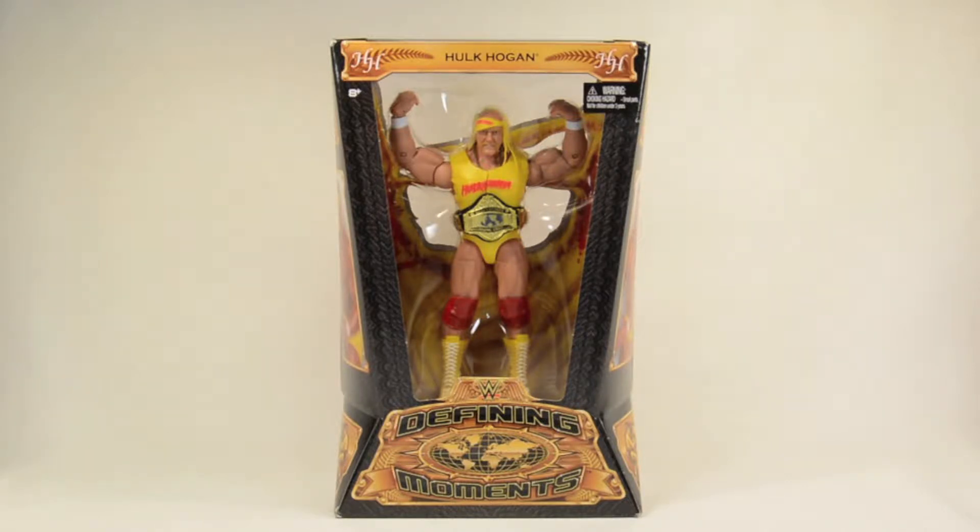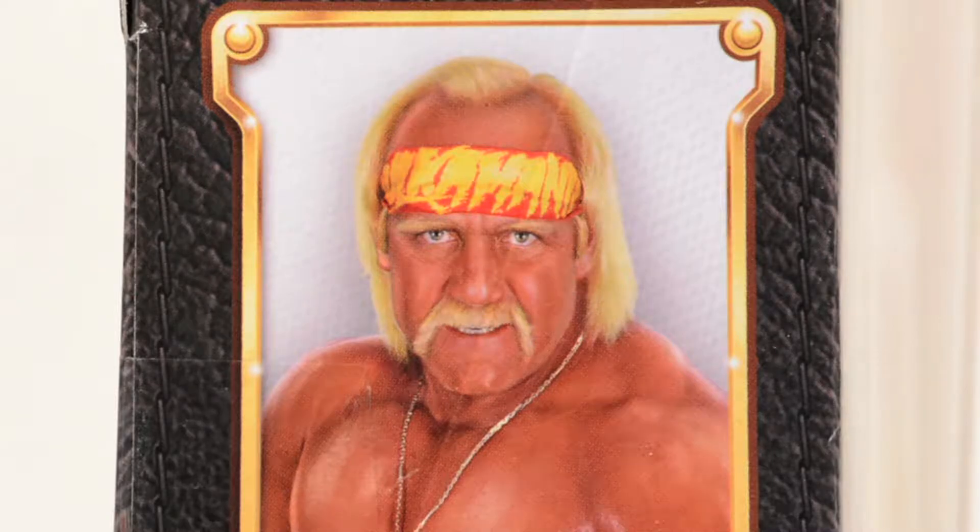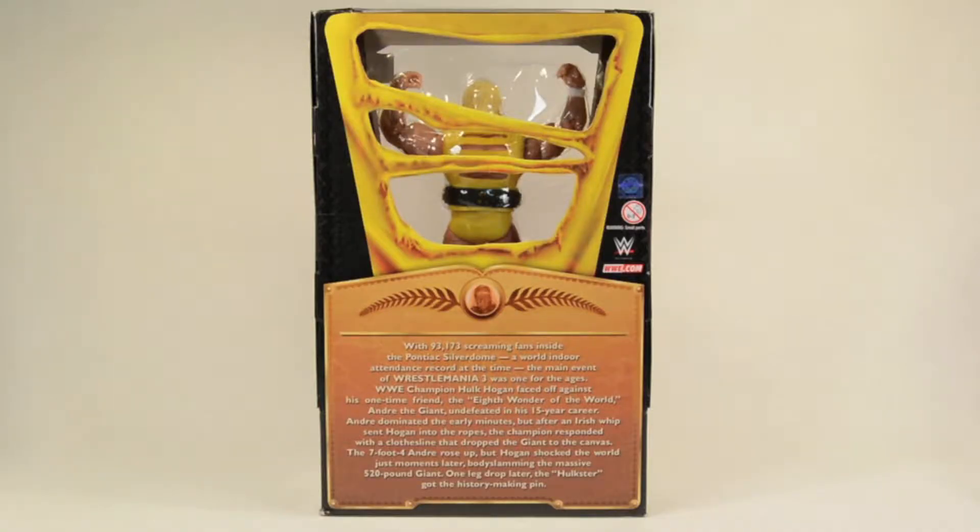With some minor changes, but I really like this packaging — it looks good on display and it showcases the figure very well. It's got the double H's in both corners, says 'Hulk Hogan Defining Moments' on both sides. You have the WWE logo on top, and a picture of Hogan right there — he's kind of got a creepy look on his face.